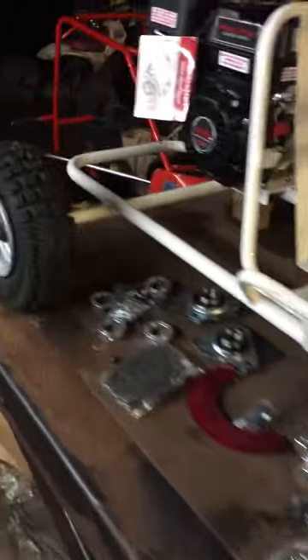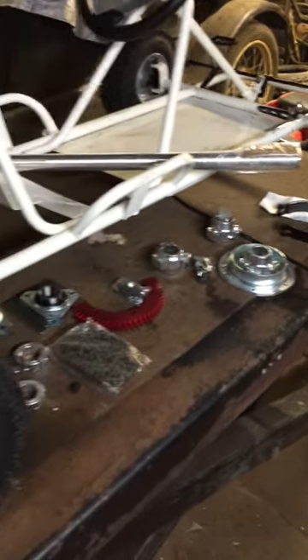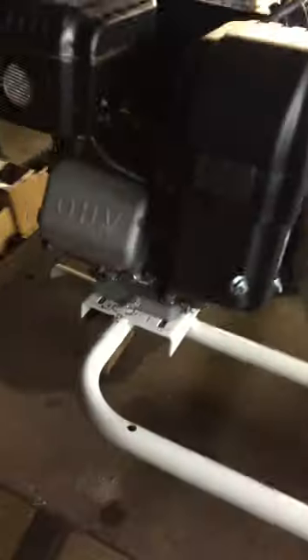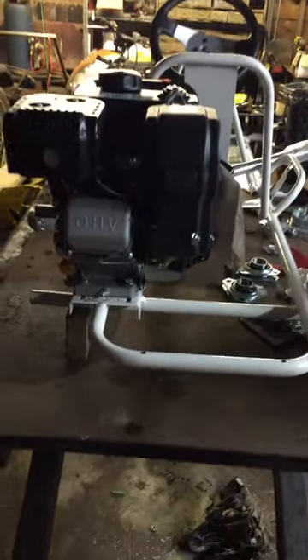A customer brought in a little yard cart. We want to do a live axle conversion. Got our parts through BMI Carts. We're also going to relocate the engine to the center to give us a little more room, put the brakes out here, and get the sprocket and everything in the center.